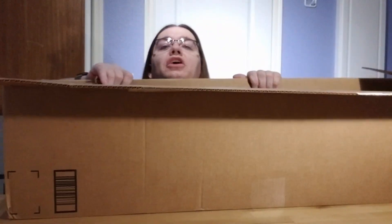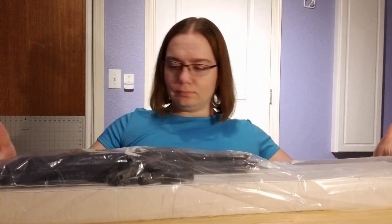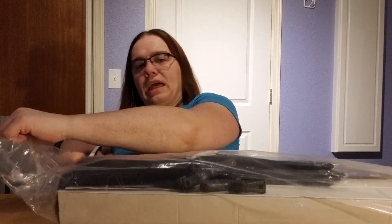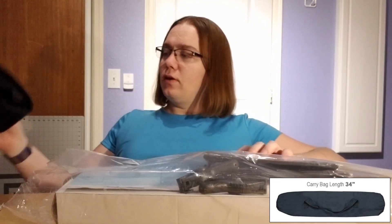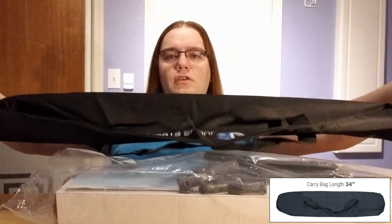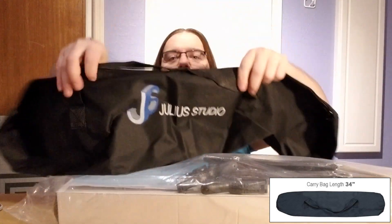One of the things I know with this one is it came with a bag — apparently it did not come in the bag. So we say goodbye to the box and hello to the next part. It looks like this is the carry bag for it, so this holds everything together. And some Julia Studio branding.